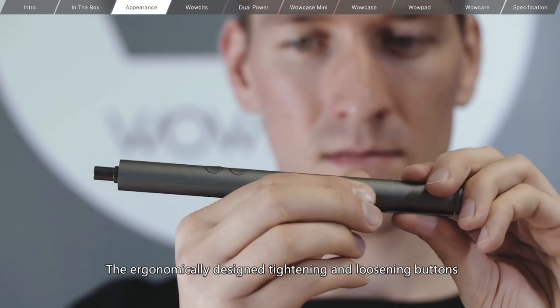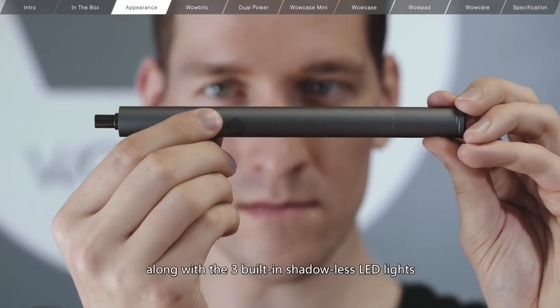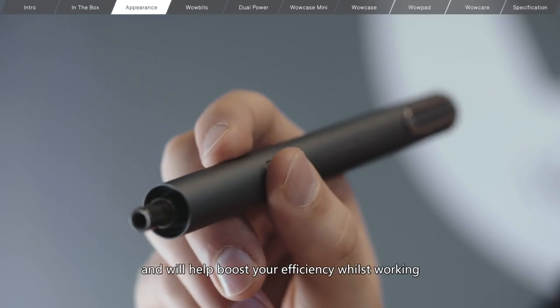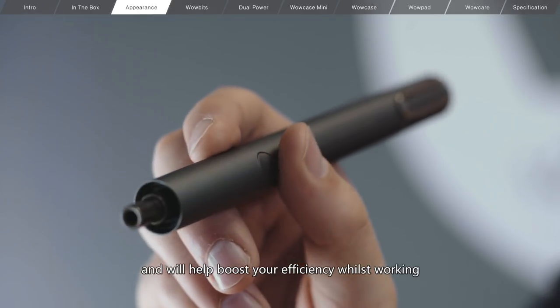The ergonomically designed tightening and loosening buttons, along with the three built-in shadowless LED lights, make it really convenient to work with and will help boost your efficiency while it's working.